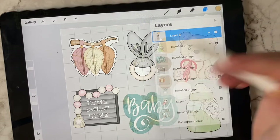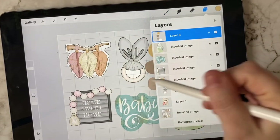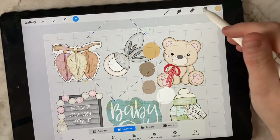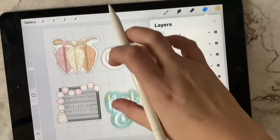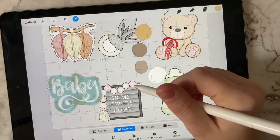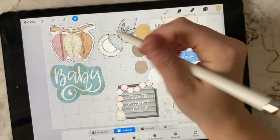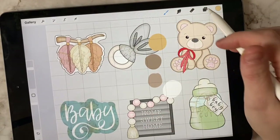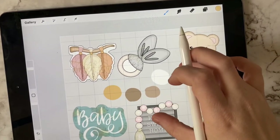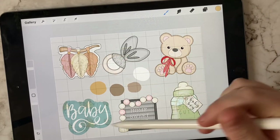Now we've taken all the main colors from the reference image and put them into our canvas. We can go ahead and delete that image, or if you want to keep it for reference, just hide it by unchecking it. I'll leave it for now but put it at the bottom. Now we have our colors. I like to put them right in the middle so I can access them. I'm going to move things around a bit — be careful not to change the sizing, because we scaled everything to know what sizes we're working with.